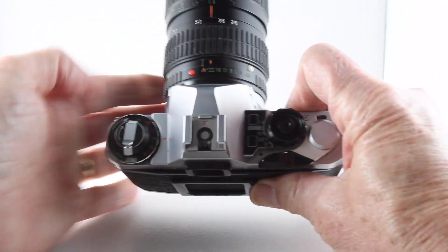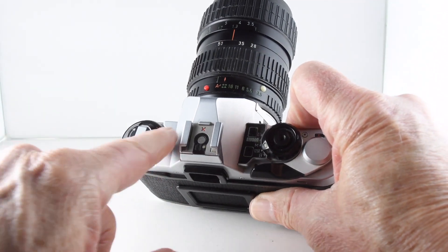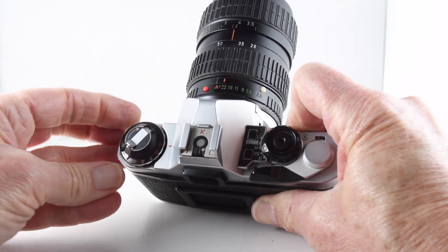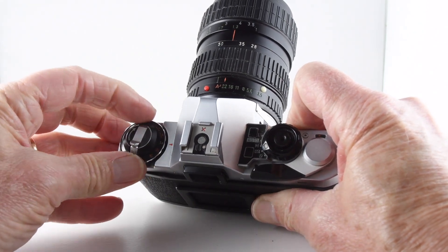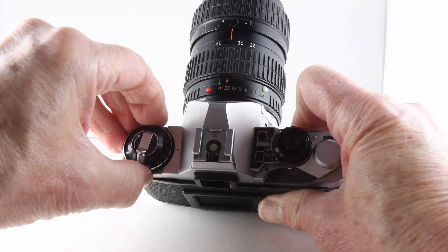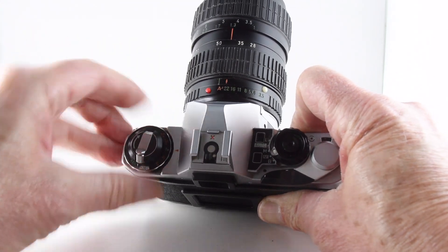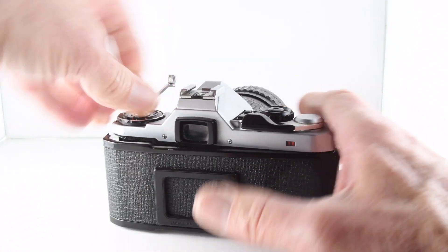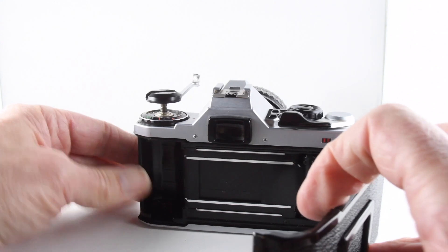Looking at the top plate of the camera, we have an exposure compensation dial of plus 2 and minus 2. The film speed is set by lifting the dial and rotating the collar, and then lifting the film rewind crank opens the film door.